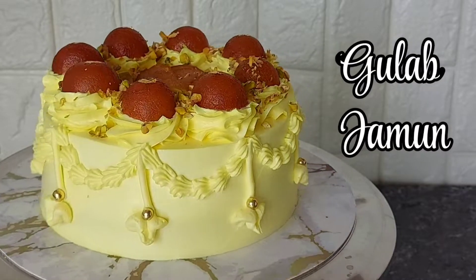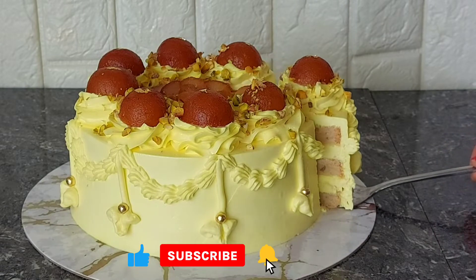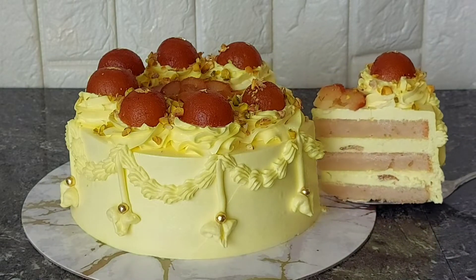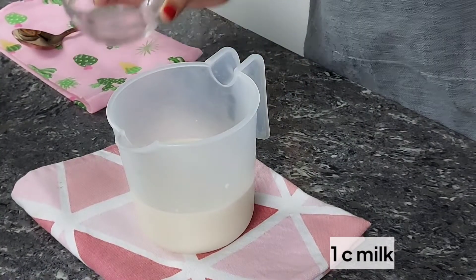Hey guys! Happy Diwali! Welcome or welcome back to our channel. For today's video, we are going to make the yummy gulab jamun cake. If you want to know how this beautiful cake is made, just keep on watching! So let's start!